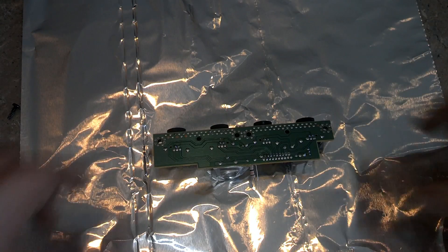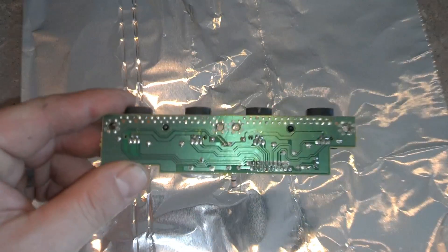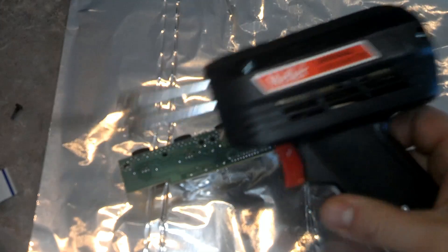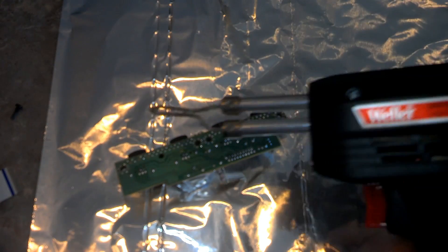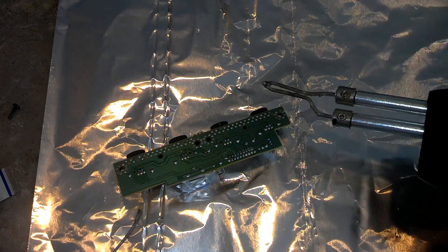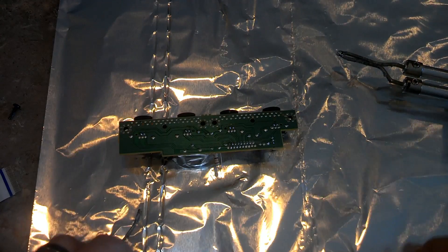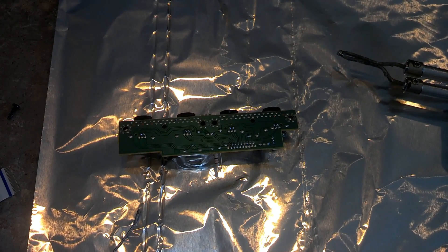Okay, we're back. I went ahead and got this set up so we can actually start filming the soldering. Any soldering iron will do as long as it's hot and can melt solder. The tin foil is so I don't drop any solder on my wife's kitchen island — I'm doing it here because the light is a little bit better. She would replace my battery if that was the case.